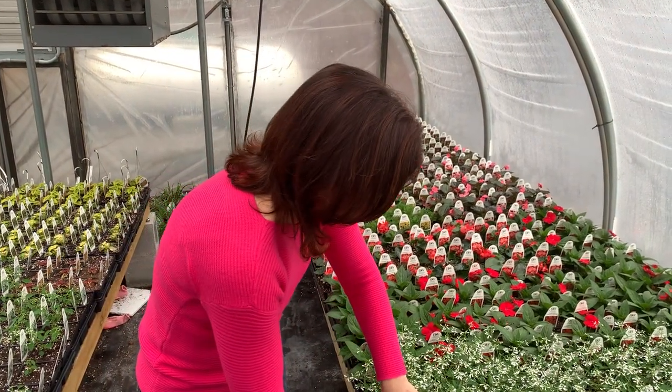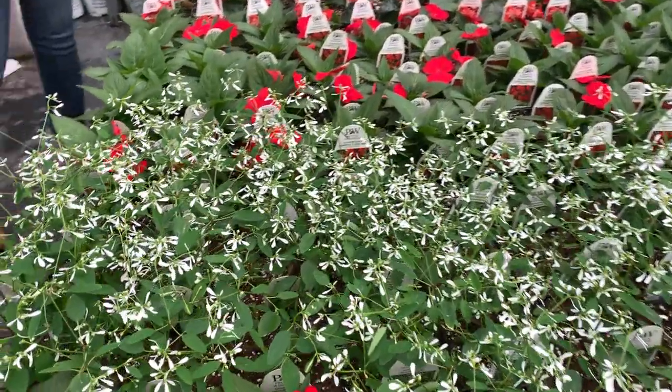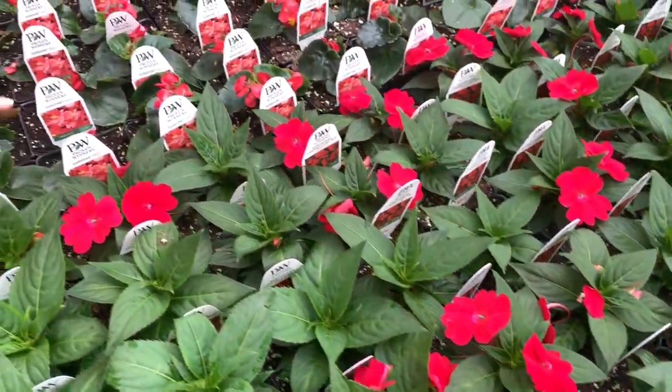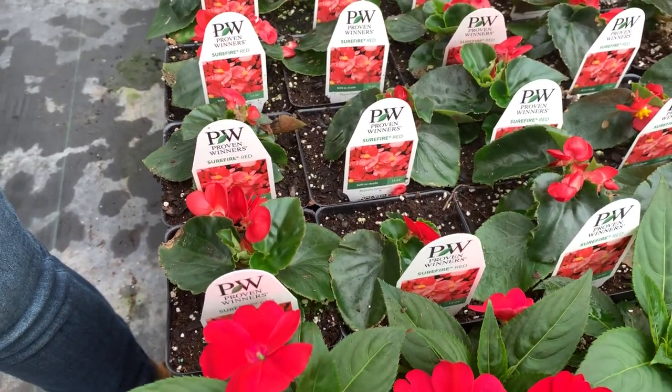Sun Patience Red — if you're looking for a pop of red in your garden, these Sun Patience are great. They can get nice and tall and big, and they do like a lot of water, so if you have an area that stays a little damp these will do great. They're in all their beautiful red blooms right now. And then of course the Surefire Begonias are coming right along — this is the Surefire Red. The Surefires are great for the landscape and containers and can get to be about 12 to 24 inches tall.